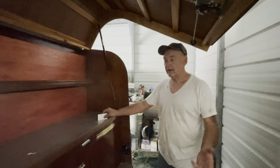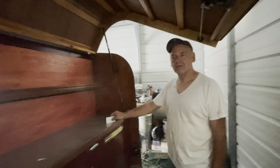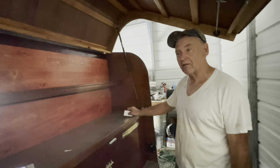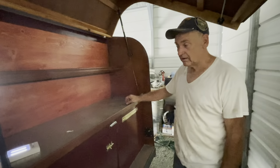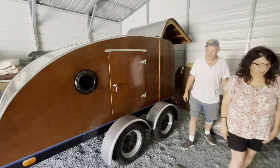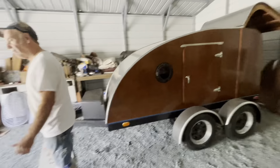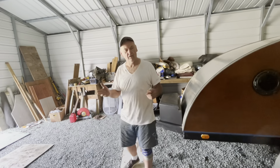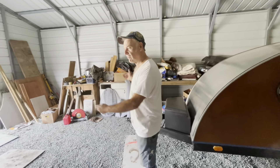This trailer was going to go behind the '37 Oldsmobile. When I retired, I had planned to go from coast to coast, just drag it and go wherever I wanted. But part of life is things happen that you don't have control over — health issues. I'll probably just sell this and hope that somebody really enjoys it. It's a lot of work.